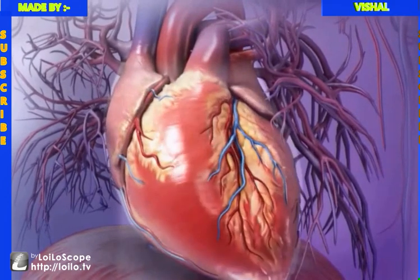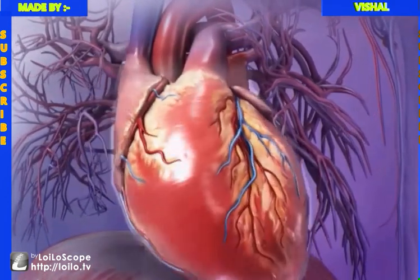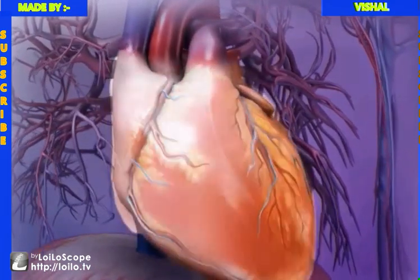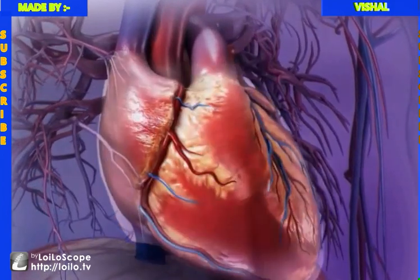The heart of a healthy adult beats about 60 to 70 times a minute to keep blood constantly moving. Within the thoracic cavity, there is a thin sac known as the pericardium that encloses and protects the heart.